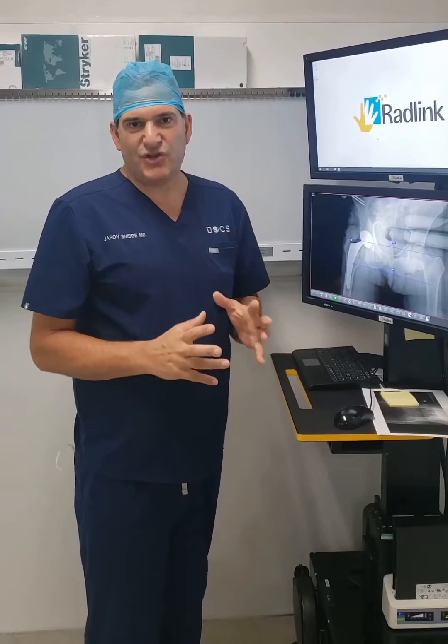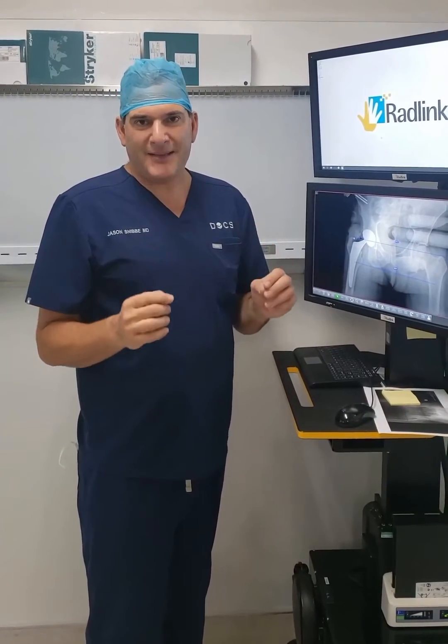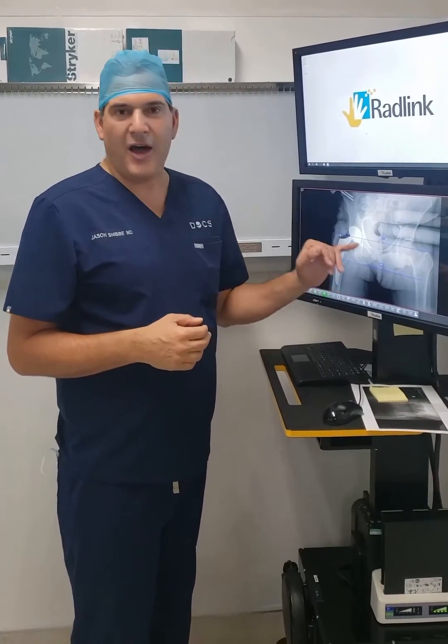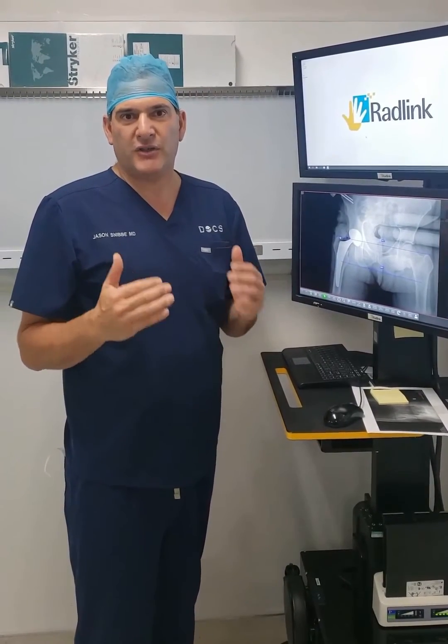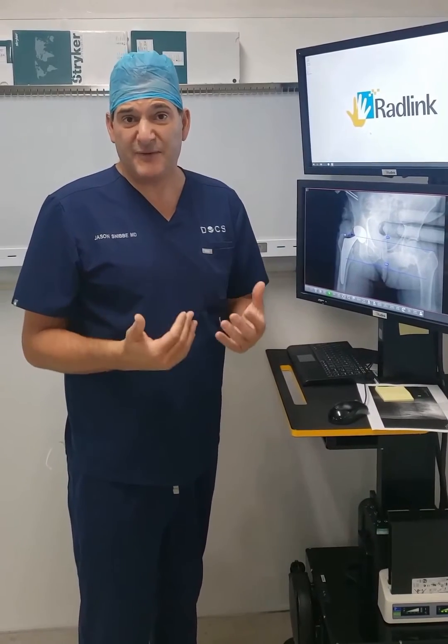For me, it's an essential part of every total hip that I do. I think it's the best way to determine leg length and offset, but I think it also confirms that we don't have a fracture. I think it improves the safety of the operation.